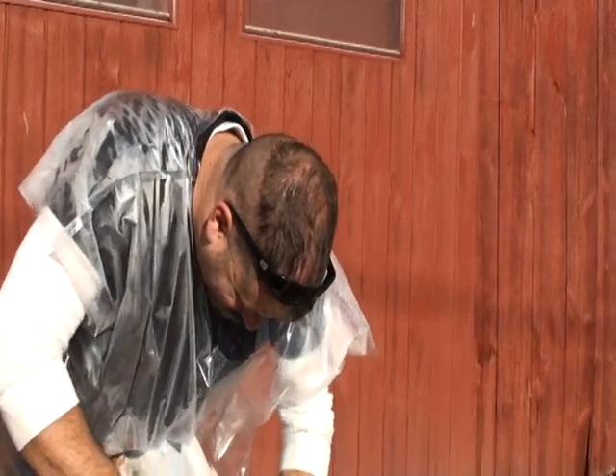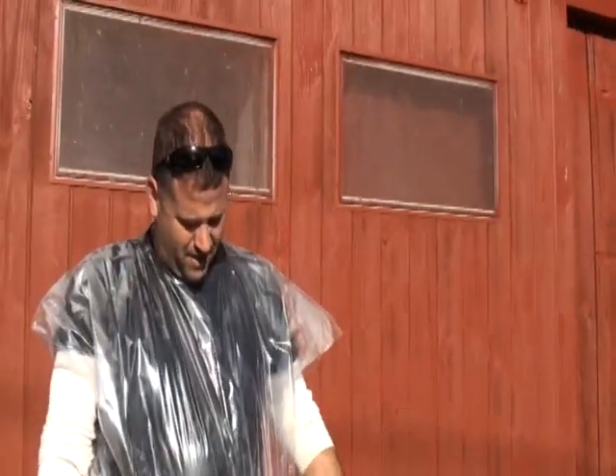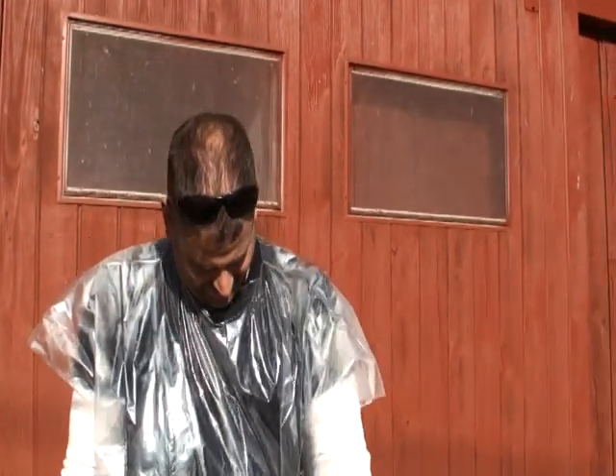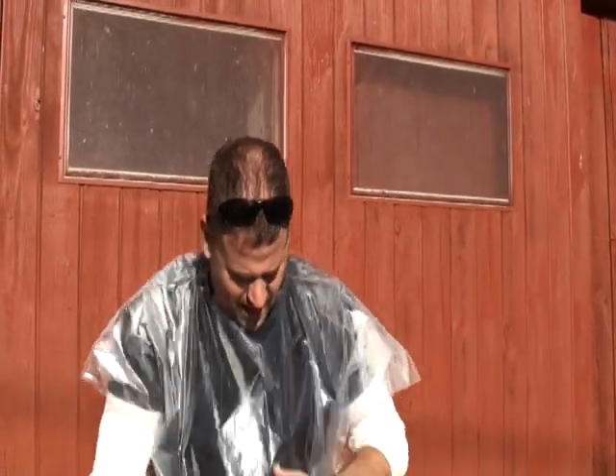What are you doing, Brian? Getting to beat off this hide. Makes you appreciate how the Indians did it.